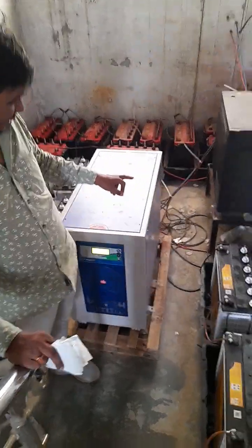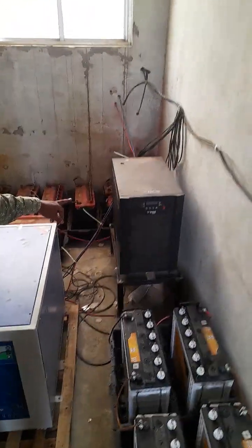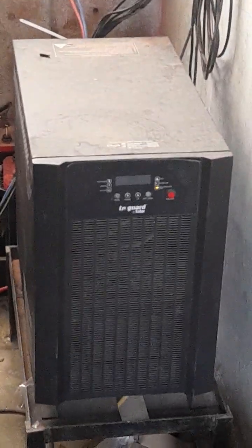It is a 3D-base. It is a 4D-base. The 10KV is a 120-base. It is a 4D-base.